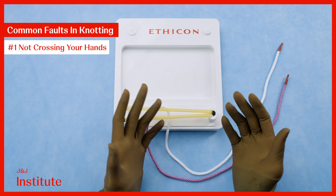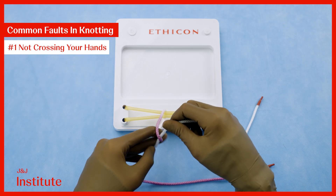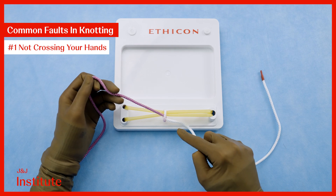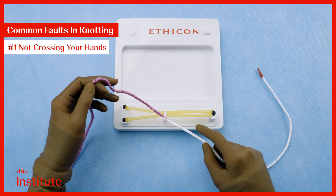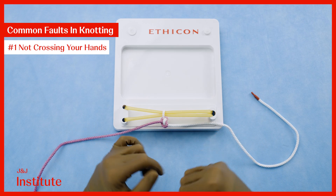What happens when one performs a throw without crossing their hands? You can see the threads do not lie parallel, reducing the friction and therefore the stability of the throw. Additionally, the threads are not in the correct orientation to form a reef knot.